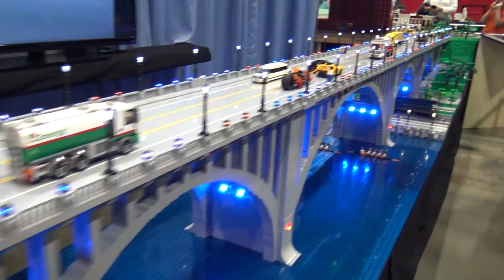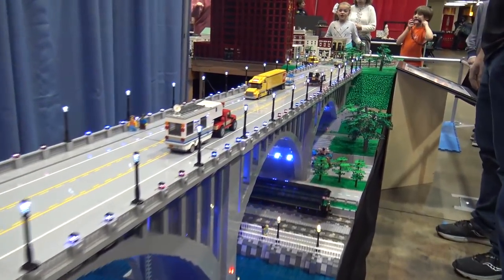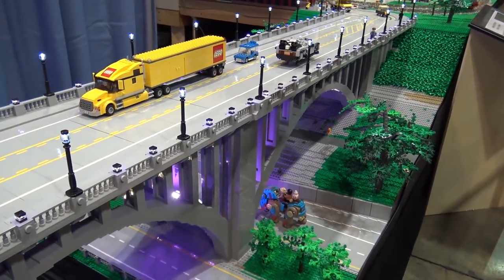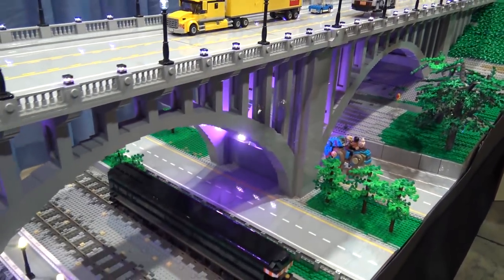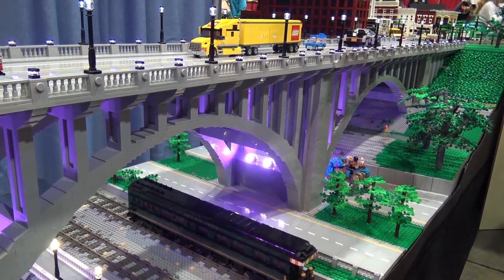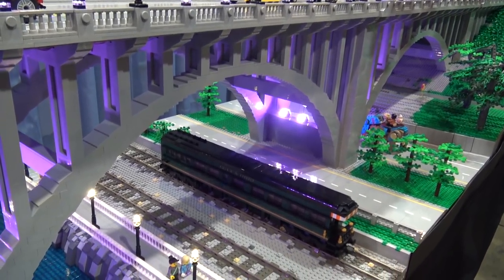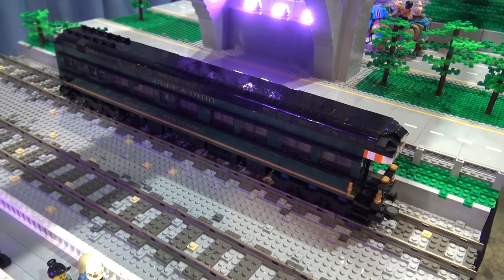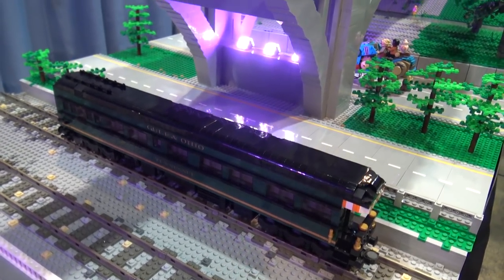Up on this end — this would be the north end of the bridge — we've got some of the road work underneath the bridge. The arches are all to scale. There are even arches underneath the arches, and we've also got one of these passenger cars that's always kind of in that area, which you see around the real bridge as well.